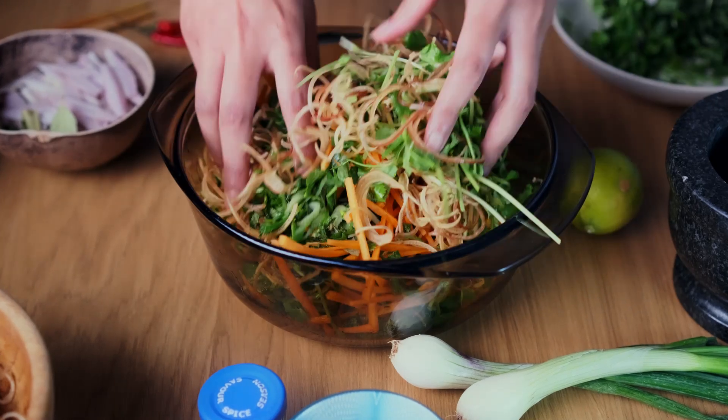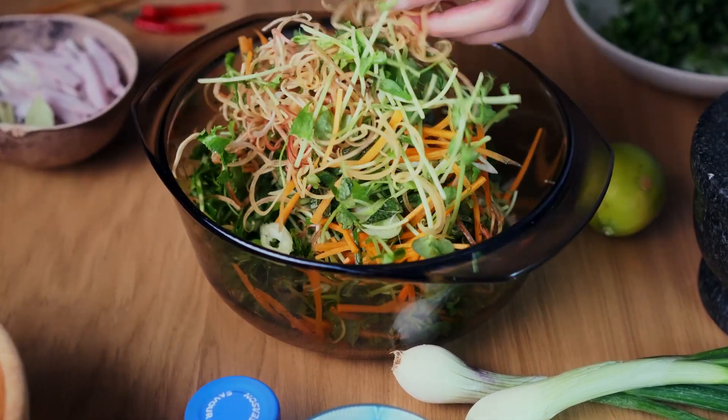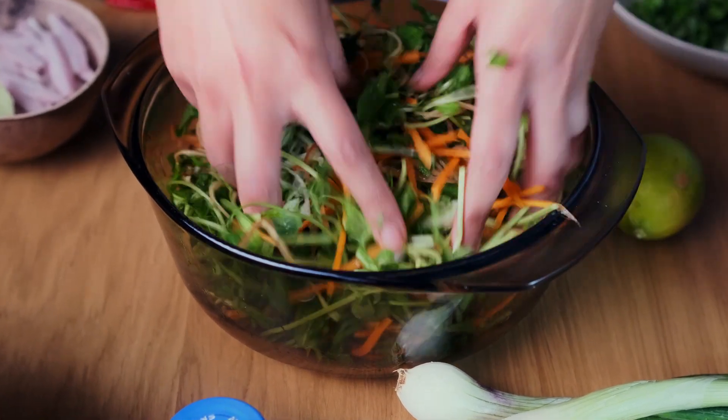Make sure you mix everything up really well. You can add any kind of crunchy salad veg into this — something like radish or mooli would work really well.